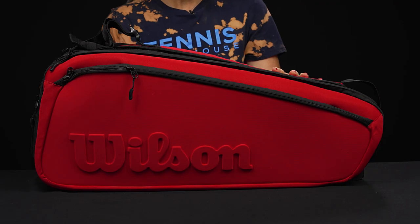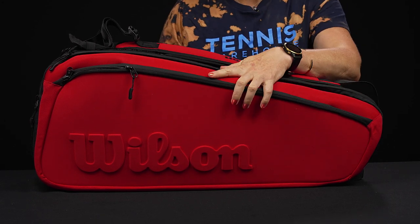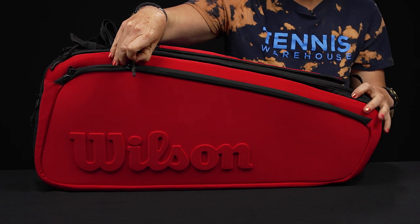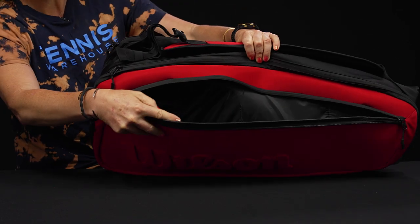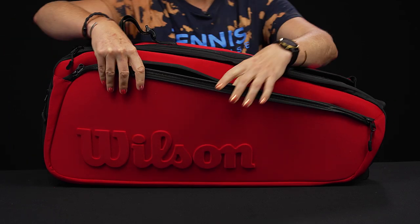Let's take a closer look at the Wilson Super Tour six-pack Clash tennis bag — just the right size for the essentials. This bag has some nice features that are similar to the bigger bags in this family, however it will carry a little bit less. Right in front we have that large accessory pocket, just as big as the 15-pack and the nine-pack, so really nice feature.